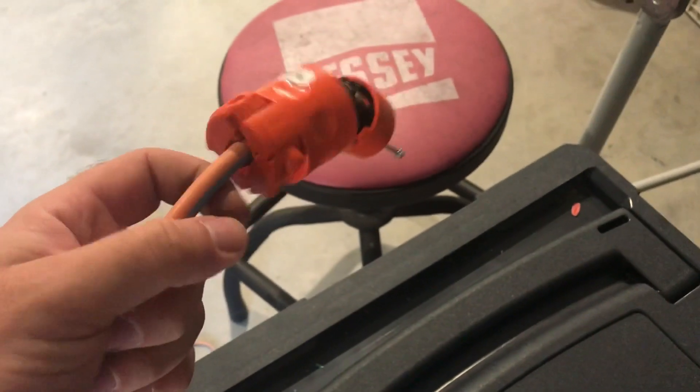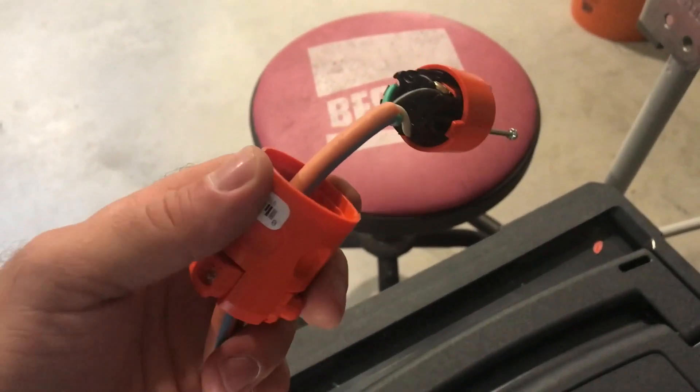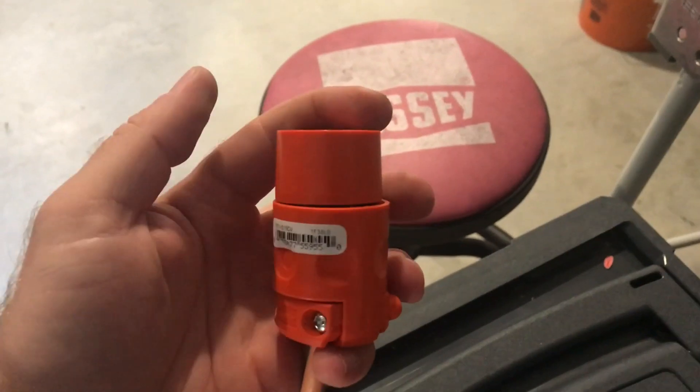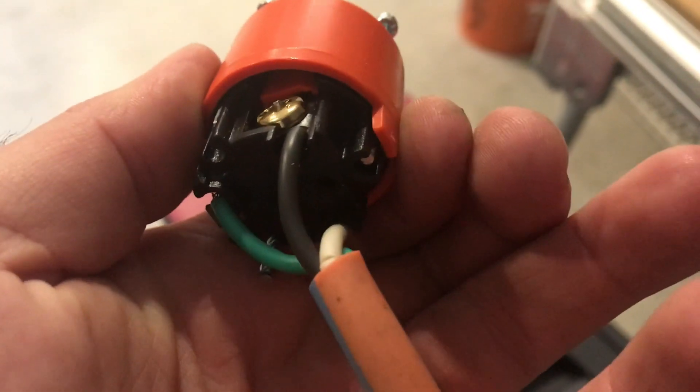There really is nothing to it. Slip your collar on first — make sure you put it on in the right direction. This barrel here is going to slide up over this part where it's flush.